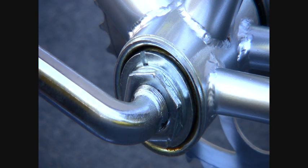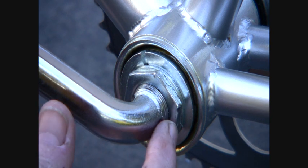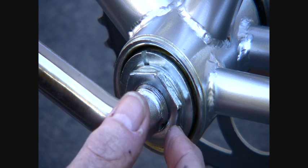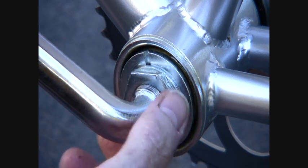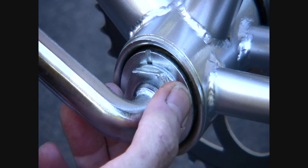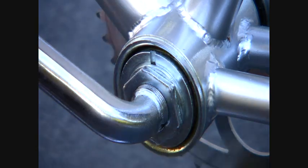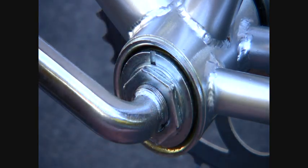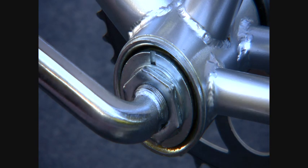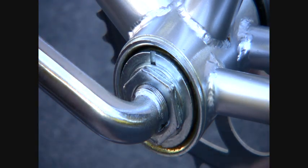Both pedals are off now. I learned from Alberto at Coralway Bicycle Shop that this nut is a left-hand thread. That means to loosen it, you turn the nut the opposite way that you would normally turn a nut. In order to loosen it, you turn it this way. I've already broken it loose — actually, Alberto broke it loose for me yesterday. When I was previously trying to get it apart, I was using this big wrench and going the wrong way, which was only making it tighter.